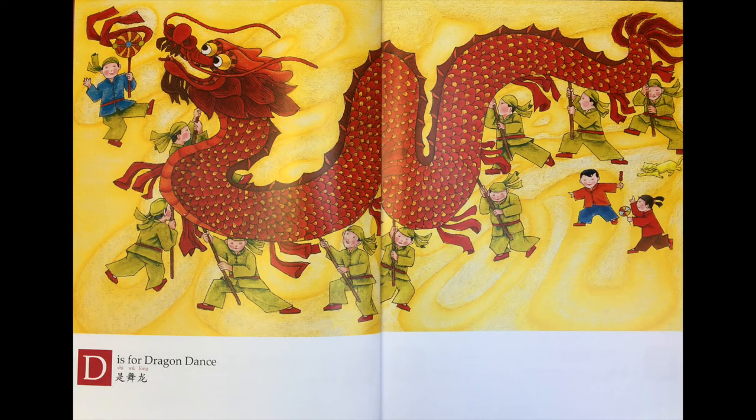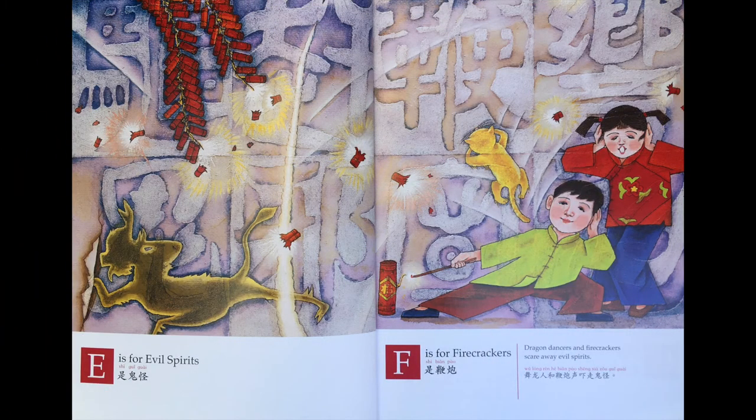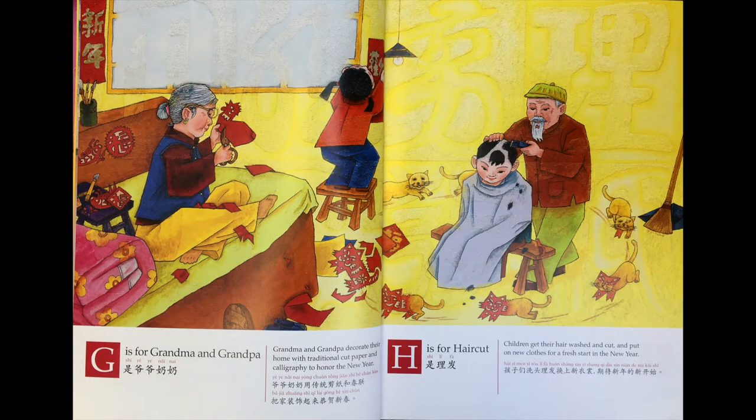D is 舞龙，E is 鬼怪，F is 鞭炮。舞龙人和鞭炮商吓走鬼怪。G is 爷爷奶奶。